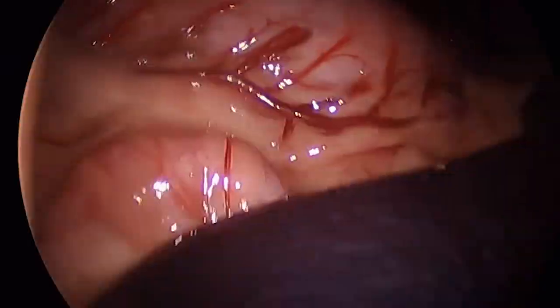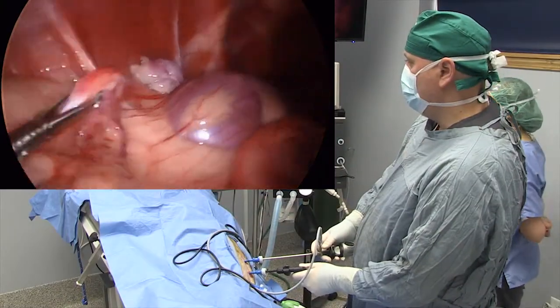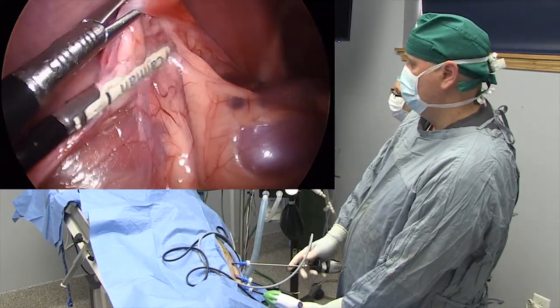When performing a laparoscopic spay, first identify the kidney, then grasp the ovary showing the suspensory ligament and uterine horn. The Caiman vessel sealer coagulates and cuts the tissue surrounding the ovary.